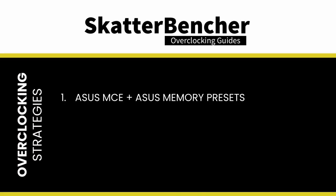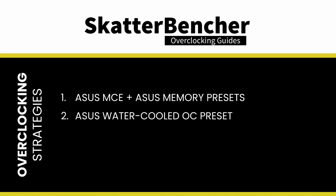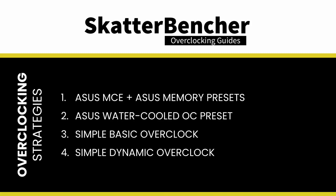In this video we'll be covering four overclocking strategies. First, we rely on ASUS MCE and ASUS Memory presets. Second, we use the ASUS Water-Cooled OC preset. Third, we try a simple basic overclock. And lastly, we go for a simple but dynamic overclock. Before we jump into the overclocking, let's first have a look at the hardware and benchmarks we'll be using in this guide.